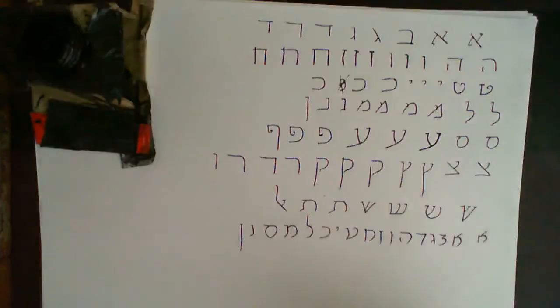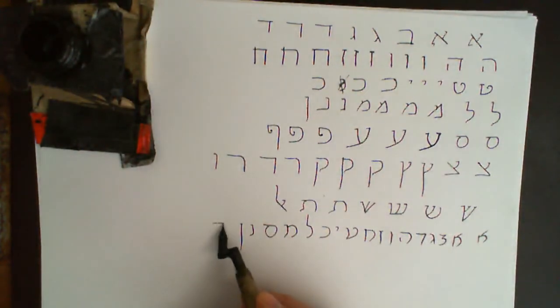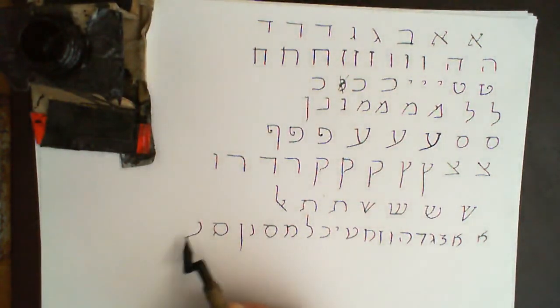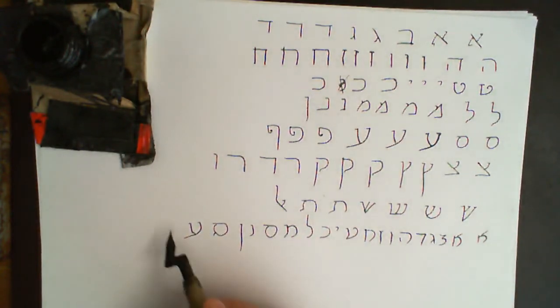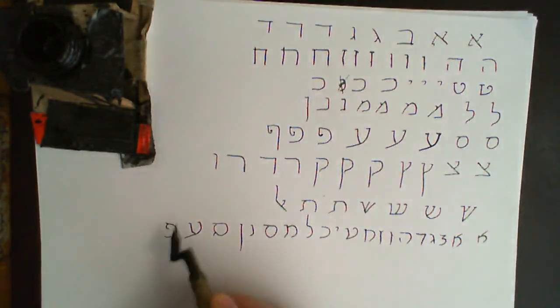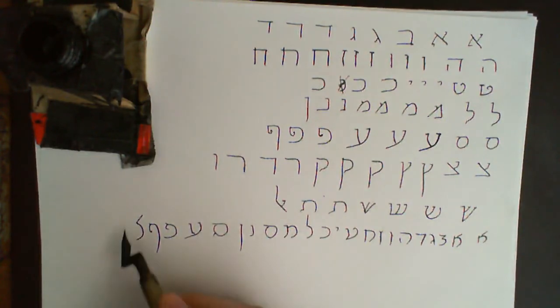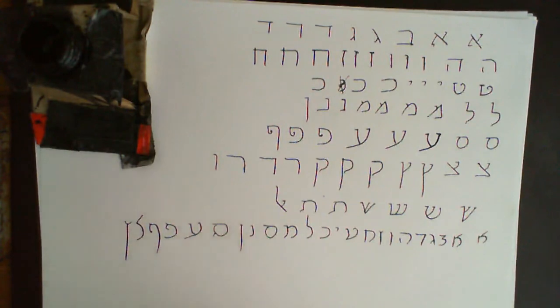I forgot to mention there's a final Nun where it hangs on limp, and that just looks like so. Samech is like the Mem but has a little line attached to it. Ayin is more rounded but otherwise the same as before. Pe is pretty much the same; final Pe pretty much the same.